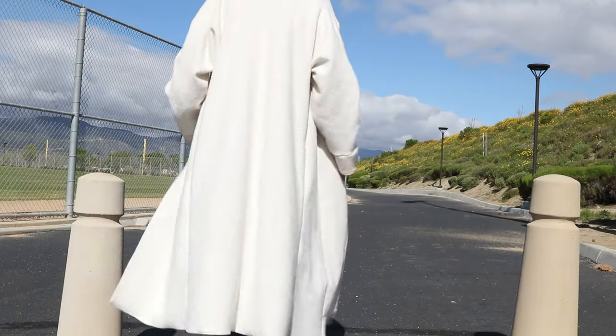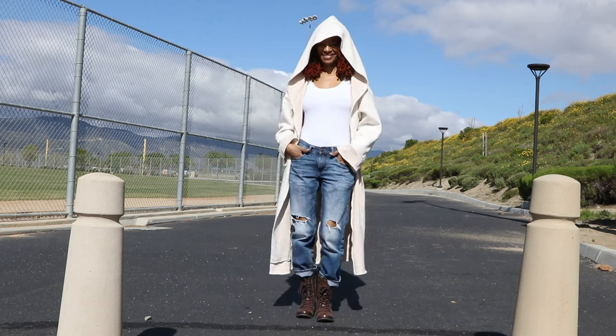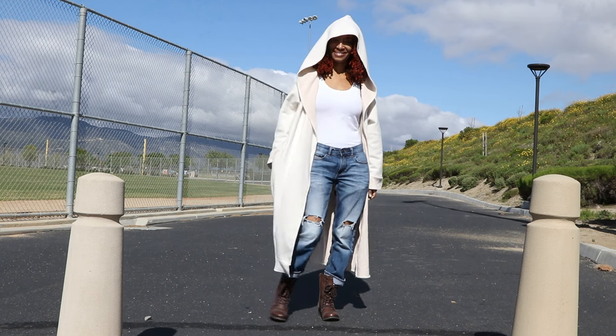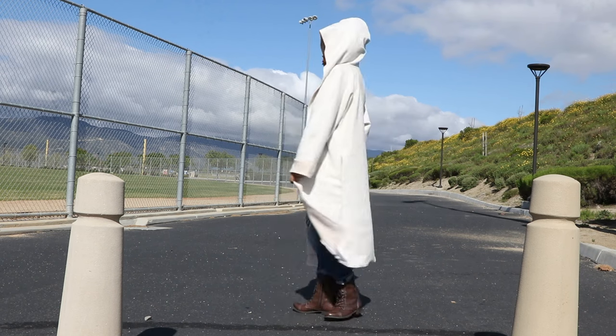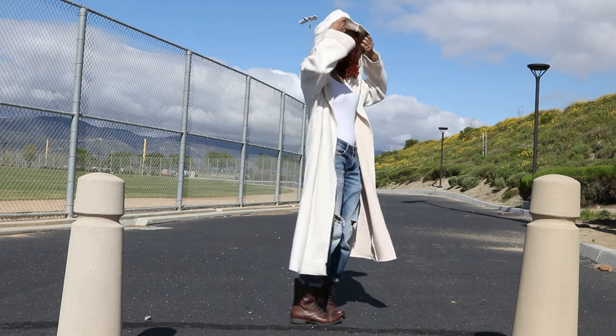It takes four pattern pieces to make View B. I made a size eight with long sleeves. I did add some fabric to the sleeve to create a cuff. The wrong side of the fabric does show throughout this garment, and I decided the gold stripes would be the wrong side of the fabric.